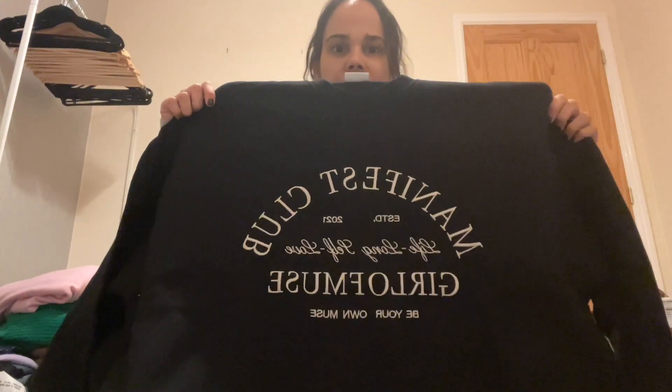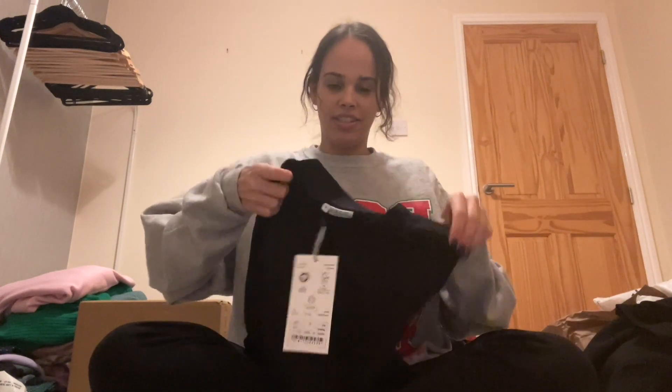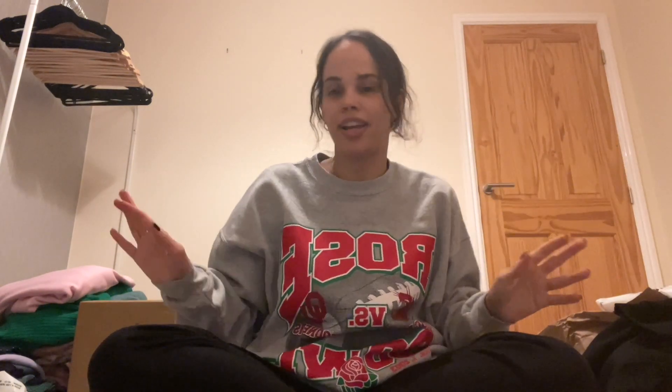I also got the same style but in a sweatshirt version, in a size small in black — it says 'Manifest Club' and has the patchwork detail at the back, which all the sweatshirts have. It looks so awesome! And finally I got the t-shirt — a plain black tee with the patchwork at the bottom, and at the back it says 'The Manifest Club.' It's a unisex t-shirt so guys can wear it too!